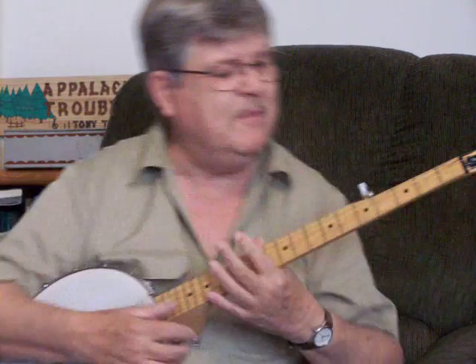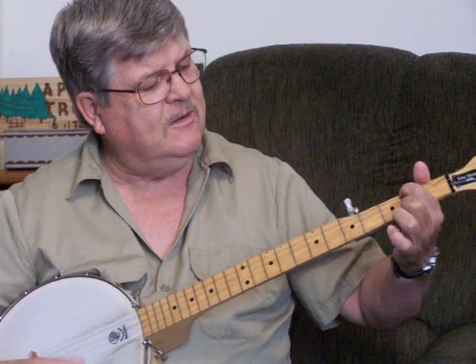It's easy — just remember those off-chords, that E minor and that B.